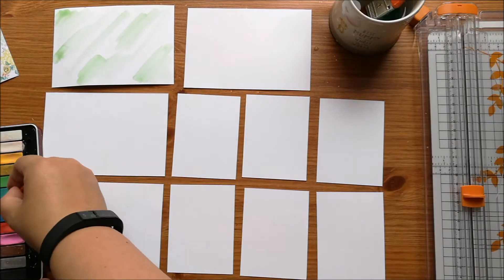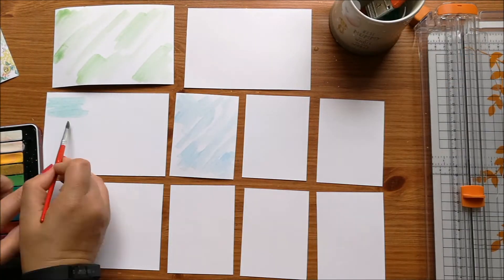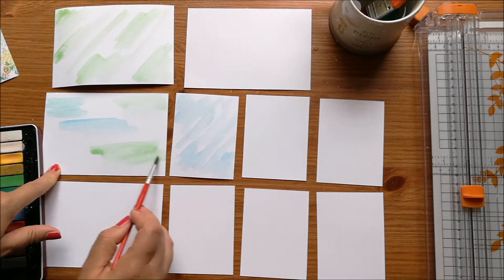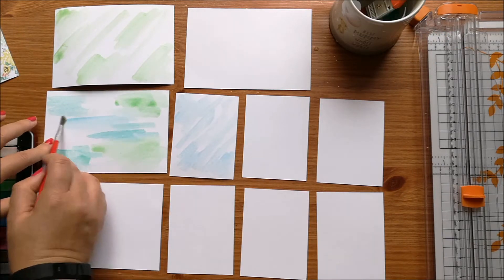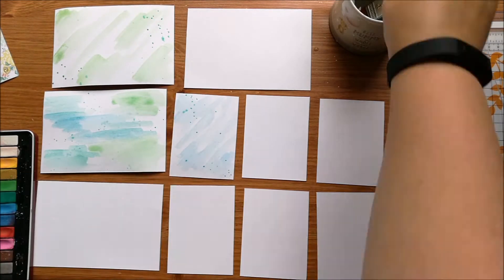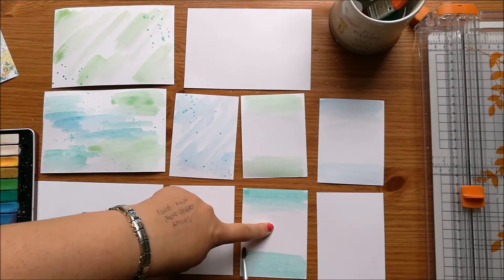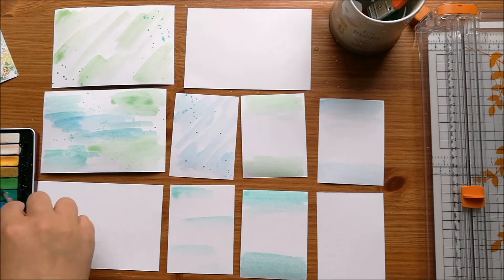So last month I did some DIY embellishments and this month I'm making myself some Project Life Cards. I got a few papers this month and I've been using those to make Project Life Cards as well, but I really wanted to use some of the gorgeous embellishments from the Pinkfresh Studio Escape the Ordinary ephemera pack.